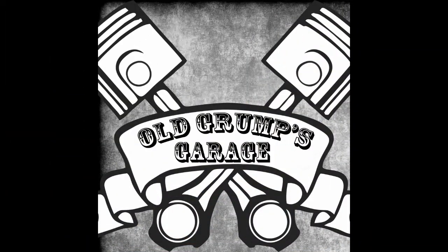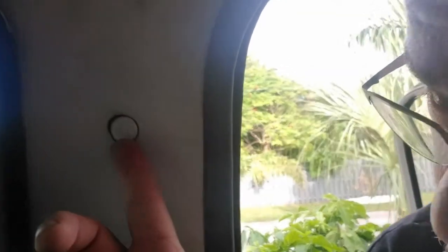On this episode of Old Grumps Garage, we're going to replace the seatbelts in a 1970 C20. If you've ever contemplated the lap belts in these old trucks and really wanted to put in a three-point belt system like your modern car has with a shoulder belt, we've got good news. Right over here, there's a little plug — if you pull it out, there's actually a nut back there to bolt a shoulder harness in.